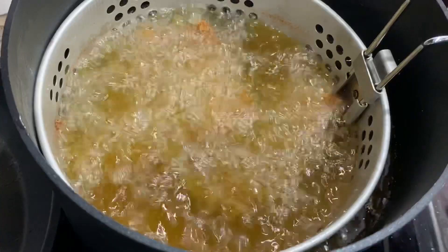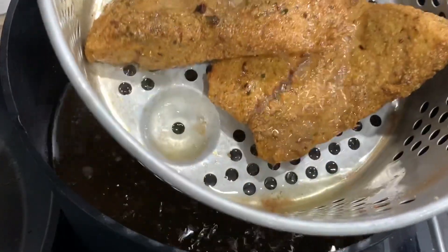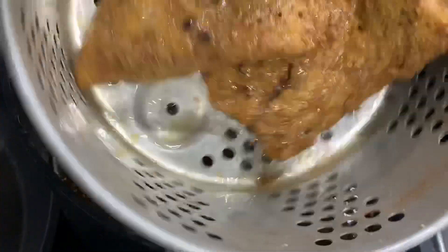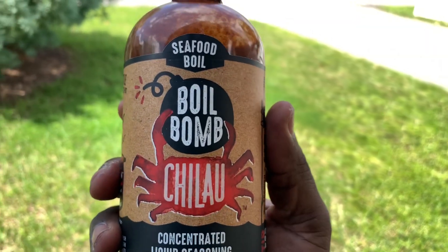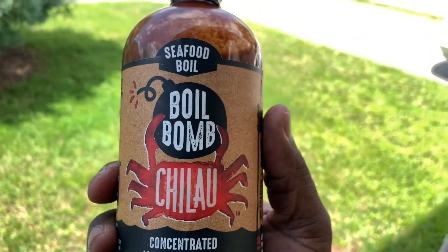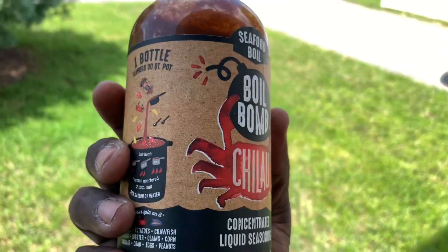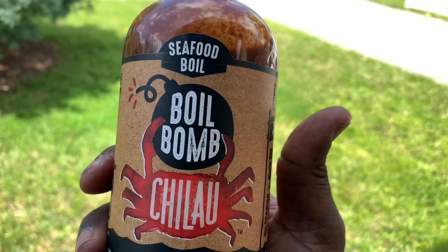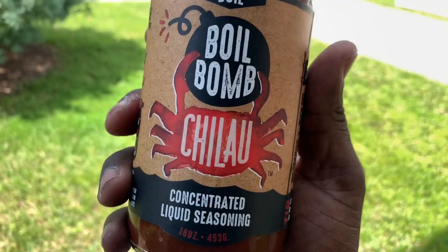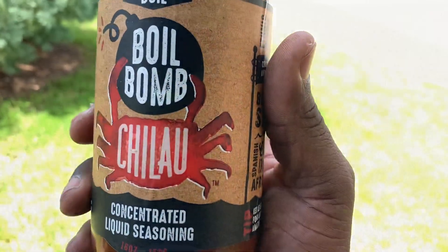We're gonna fry some fish today. This is probably the first sauce on the market that uses fresh peppers that have been freshly harvested, ground and cooked down into a concentrated paste versus using only artificial flavorings or dry seasonings to fuel your seafood boil. So the Salah Seafood Boil is definitely gonna give you a different experience.